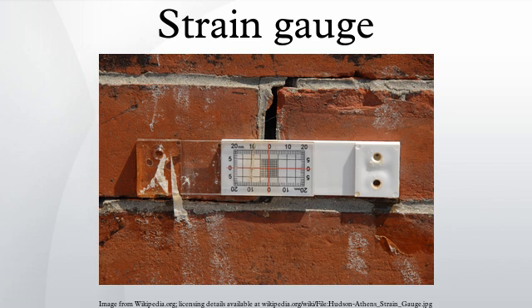As the object is deformed, the foil is deformed, causing its electrical resistance to change. This resistance change, usually measured using a Wheatstone bridge, is related to the strain by the quantity known as the gauge factor.